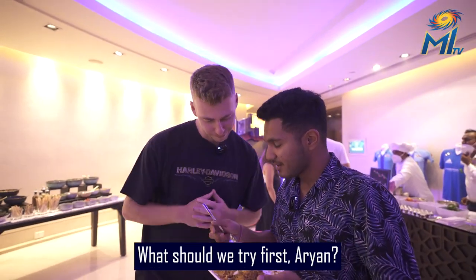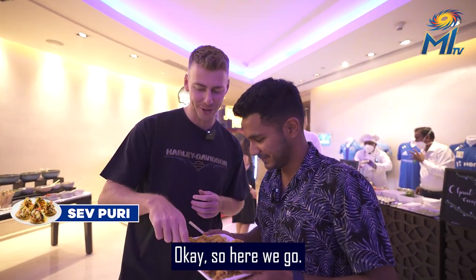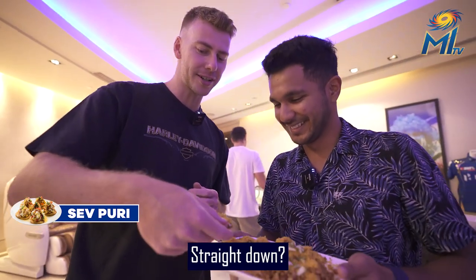What should we try first, Ayaan? Sev Puri please. Okay, so there we go. Straight down? Yeah.